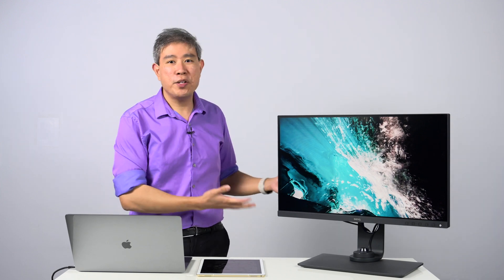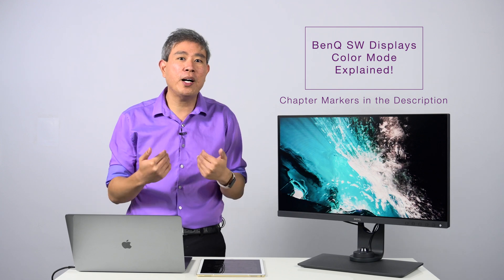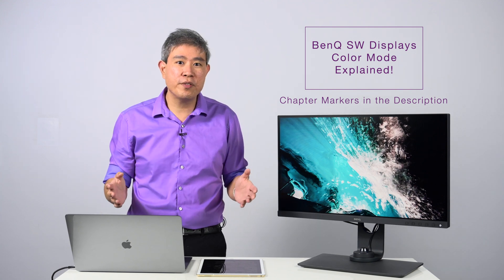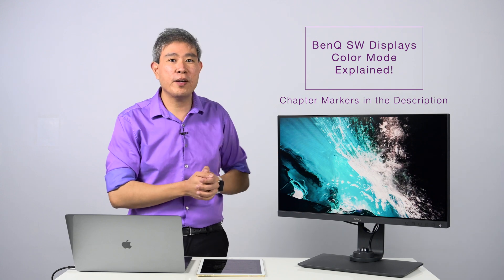If you own a BenQ SW display or you're thinking about getting one, you may have heard that these displays come pre-calibrated from the factory with various hardware color modes. You may wonder what are they there for, what purpose do they serve, and can I use these displays right out of the box without calibration? In this video, I'm going to answer all those questions and clarify how to use the built-in pre-calibrated hardware color modes in your BenQ SW display.